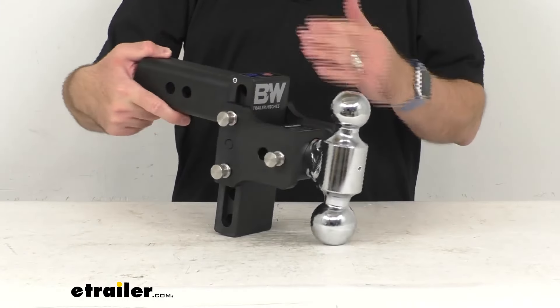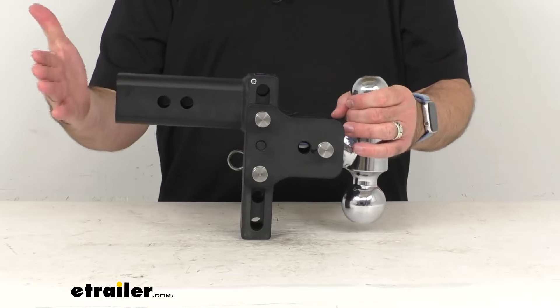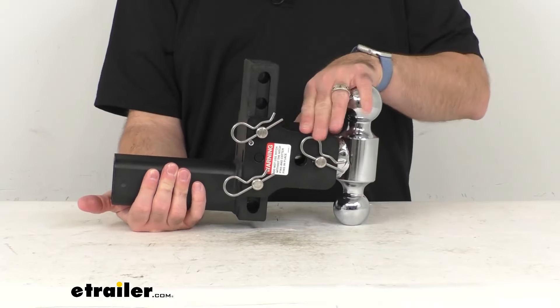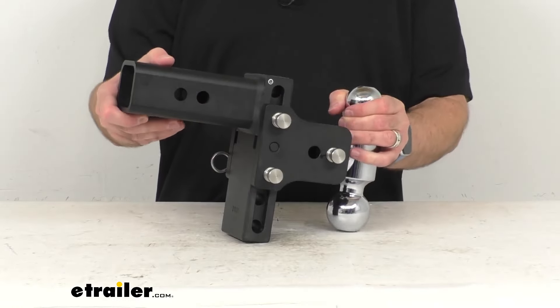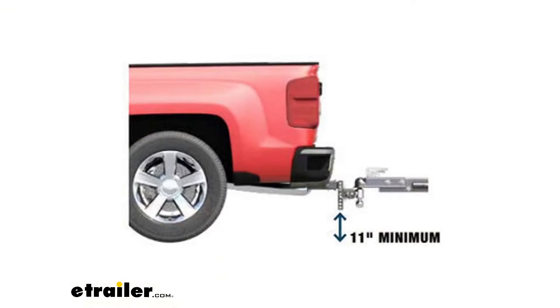The maximum drop when this is completely at the lowest position is going to be 5 inches. The maximum rise when you have this flipped over and all the way up is going to be about 4½ inches, giving you an incremental height adjustment of 1 inch. To avoid the Tow & Stow hitting steep driveways or curbs, we recommend at least 11 inches of clearance between the ground and the lowest point of the drop hitch, as demonstrated by that photo.